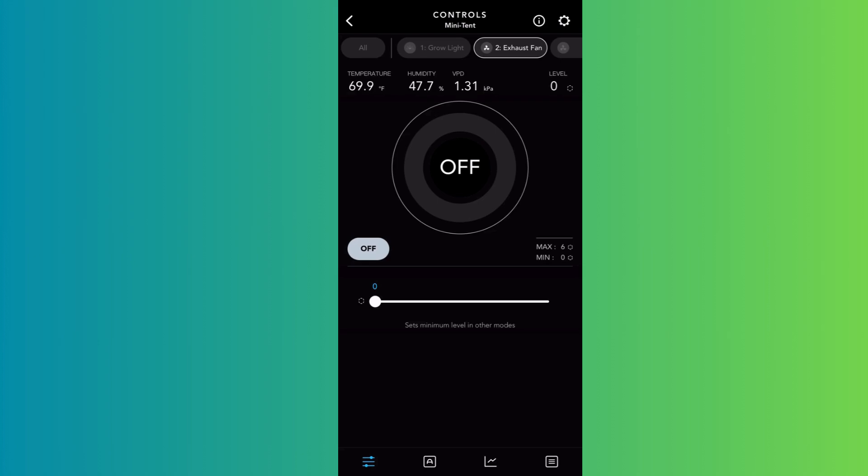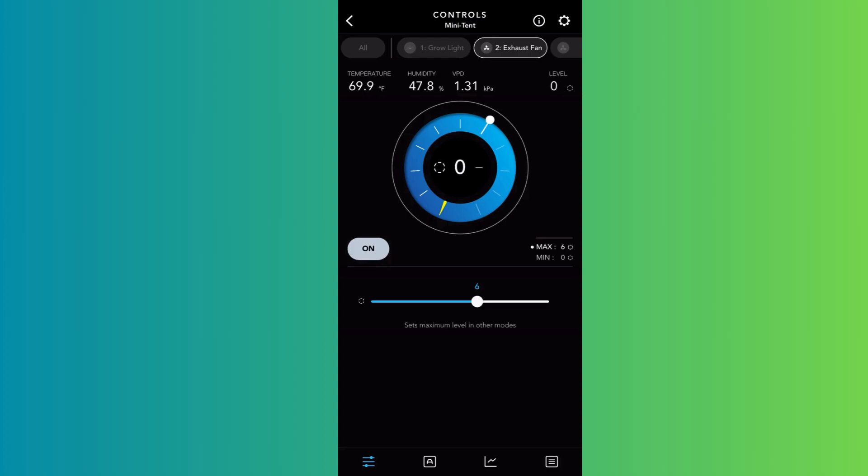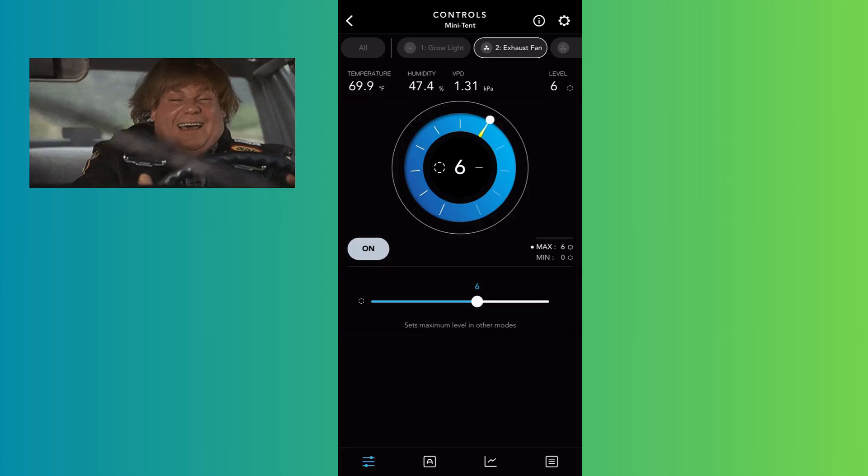Now we're moving on to the exhaust fan. We'll start by configuring the Off mode — set that to zero. Switch to the On tab and set it to six, because if it gets too hot or humid in the tent, you want to exhaust that heat and humidity quickly. A speed of six or seven is a good number for that — we'll go with six.